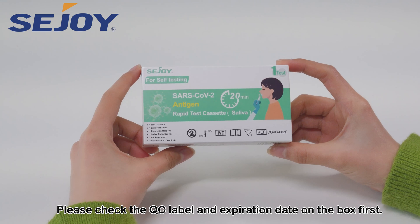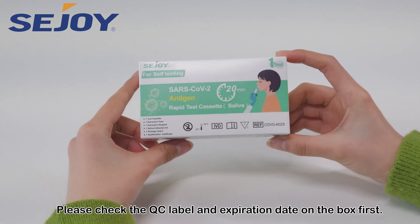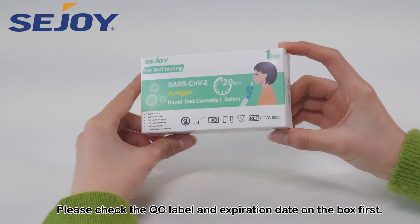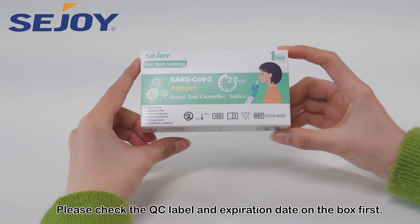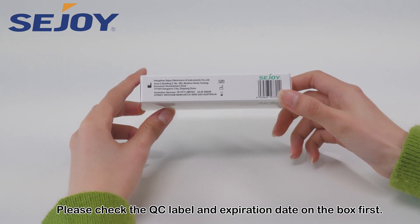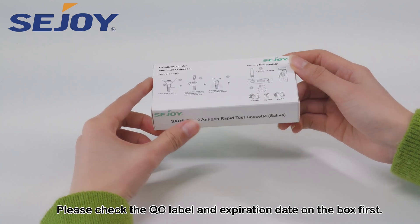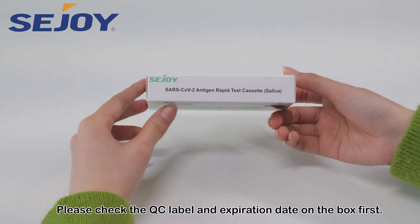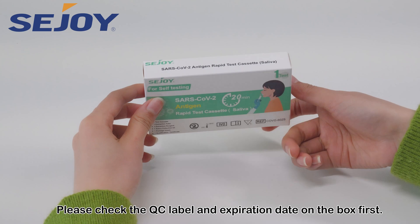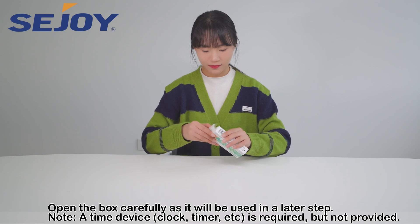Please check the QC label and expiration date on the box first. Open the box carefully as it will be used in a later step.